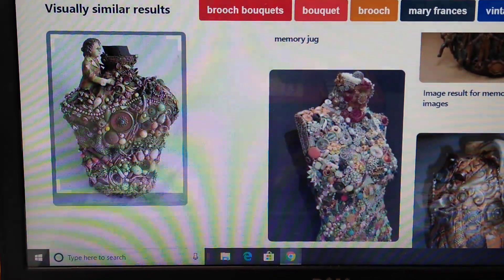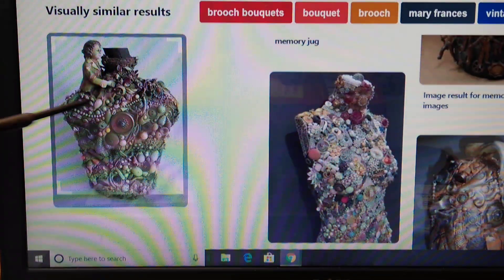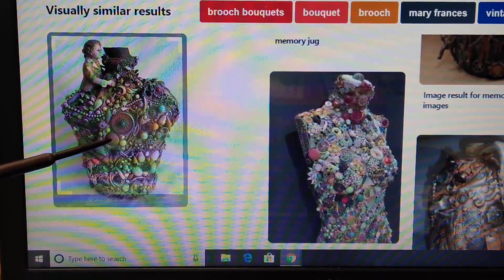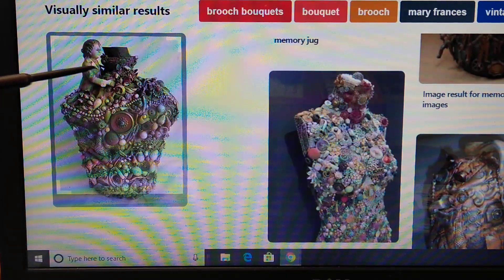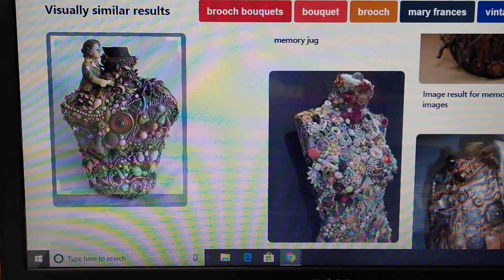They're beautiful to look at. Just imagine sitting at Thanksgiving dinner, talking about how great-grandma had this on her wedding dress, or this is great-grandpa's military button from when he was in the Korean War. And this piece of porcelain is something great-great-grandma had — her son knocked it off the mantle and they ended up with just this one little broken piece, but look at how it's incorporated into this memory jug. It's just beautiful.